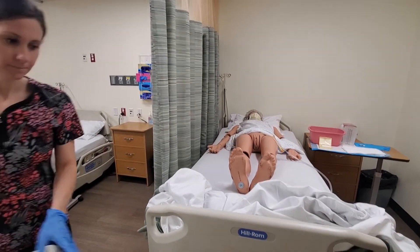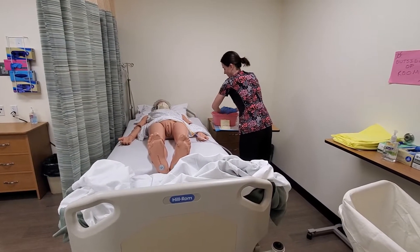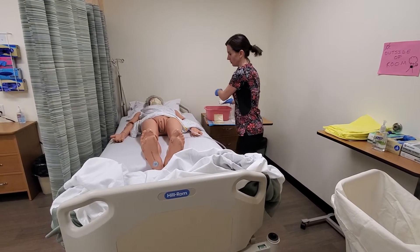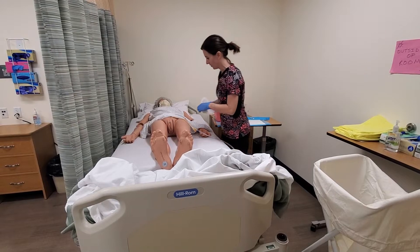I'm going to rinse in the same manner — gently hold where it exits the urethra and rinse three to four inches down without pulling at any time. Then I'm going to pat dry.